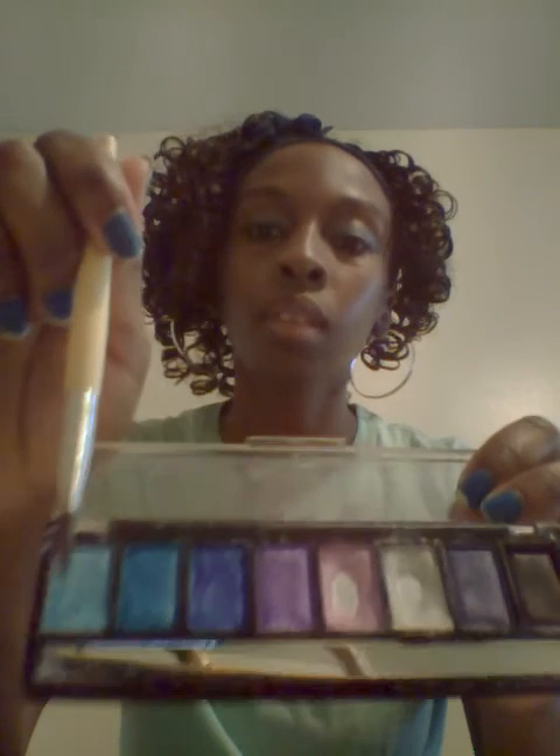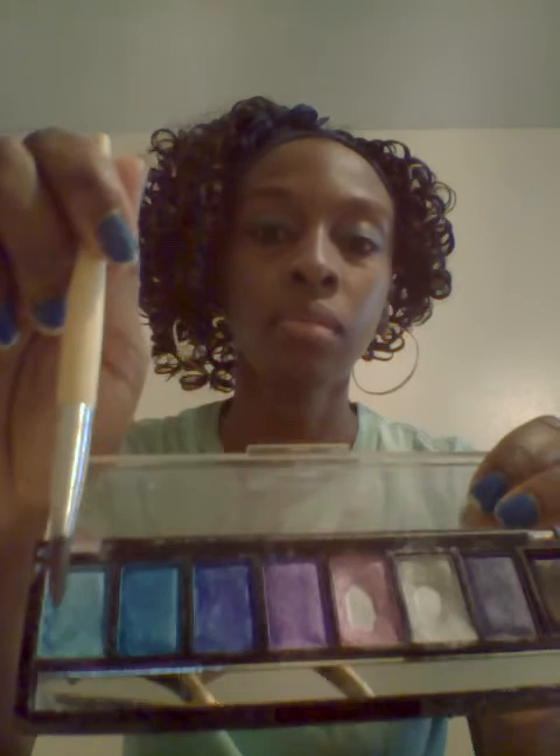Hi, it's me again. Today I want to show you how to do a beachy makeup look. First you're going to need some teal color blue eyeshadow — yesterday I used that one, but today I'm using this one. You're going to need some black eyeliner, pink blush, and pink lipstick. It doesn't really matter what color the lipstick is, just as long as it's pink, like in the shade pink that you want.